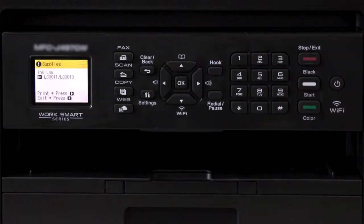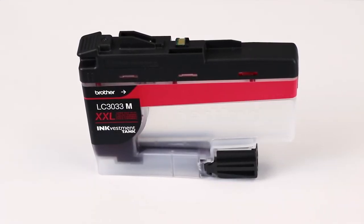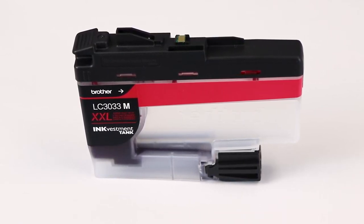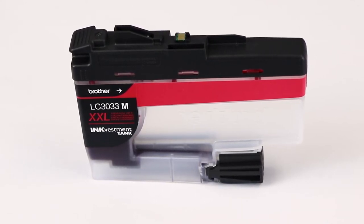Please note: if at any time during the cleaning or purging processes you receive an Ink Low message, you'll need to replace the indicated cartridges before proceeding. We strongly recommend using only genuine Brother ink, which is specially formulated to prevent smearing and printhead clogging. Using non-Brother ink can affect print quality as well as the performance and reliability of your Brother machine.